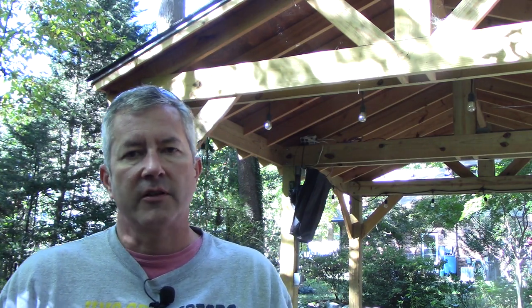Hey everybody, welcome to my channel, my name is Brian. Behind me is a backyard pavilion I built — started on it about two years ago in our backyard. It didn't get much traction at first, but then in the age of COVID a lot of people decided they must have needed the same thing, because this video series got a lot of views.